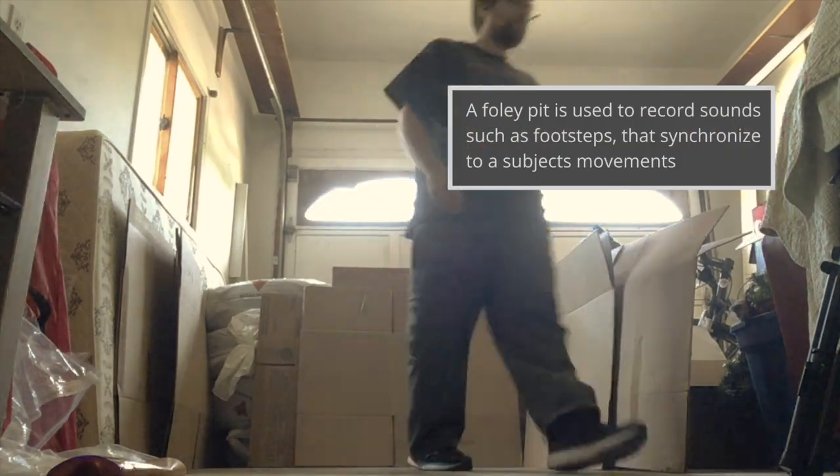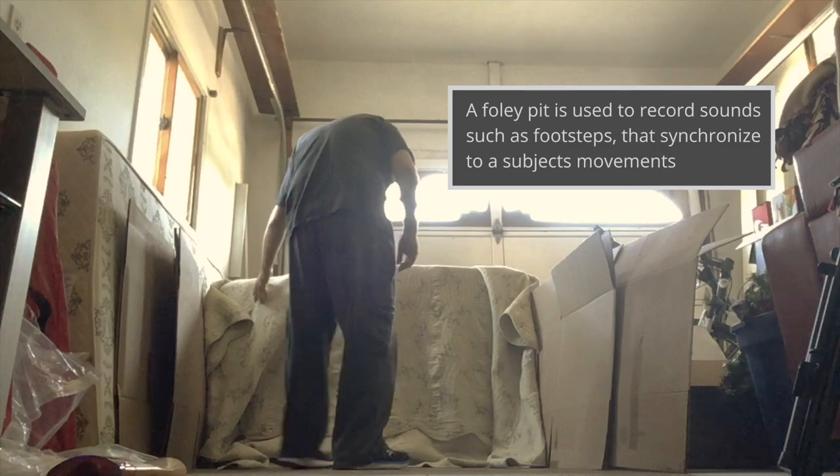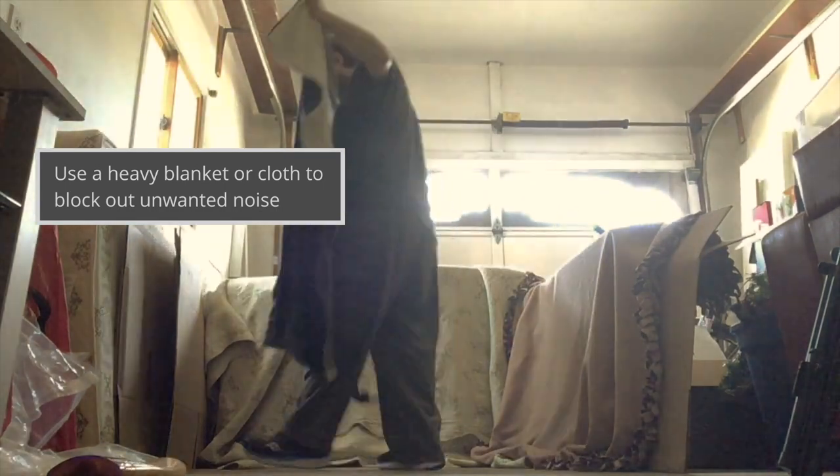Setting up a Foley Pit. A Foley Pit is used to record sounds such as footsteps that synchronize to a subject's movements. Use a heavy blanket or cloth to block out unwanted noise. This will help isolate the sound.